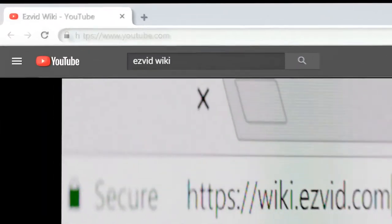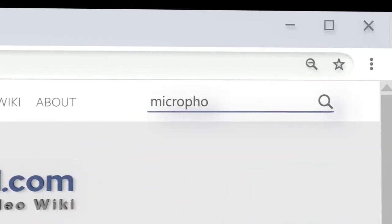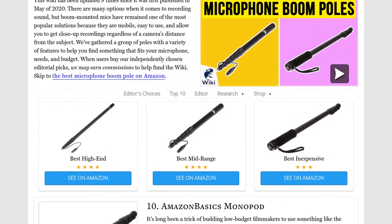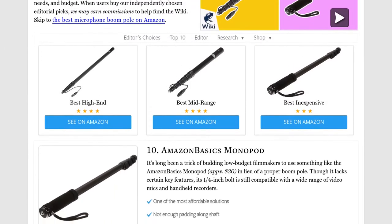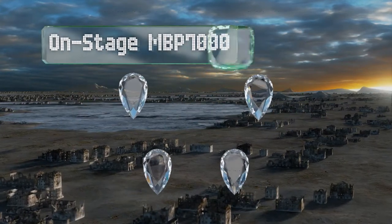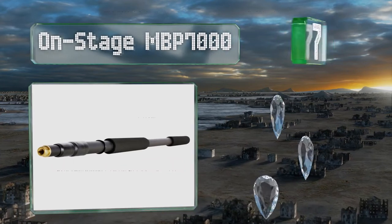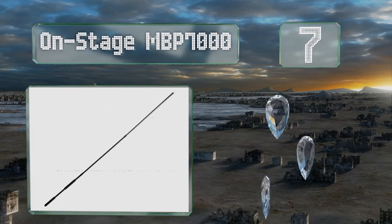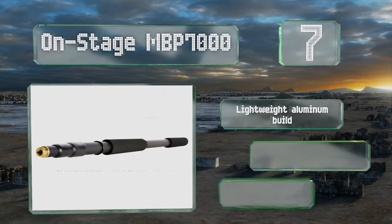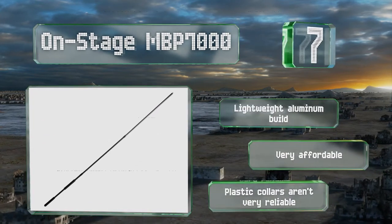Our newest choices can only be seen at wiki.easyvid.com. At number seven, the OnStage MBP 7000 is a basic model that still offers a decent amount of reach when needed. It can extend from three to eight feet, but it should be noted that it may bow a bit when extended fully or when paired with a heavy mic. It's a lightweight aluminum build that's very affordable.